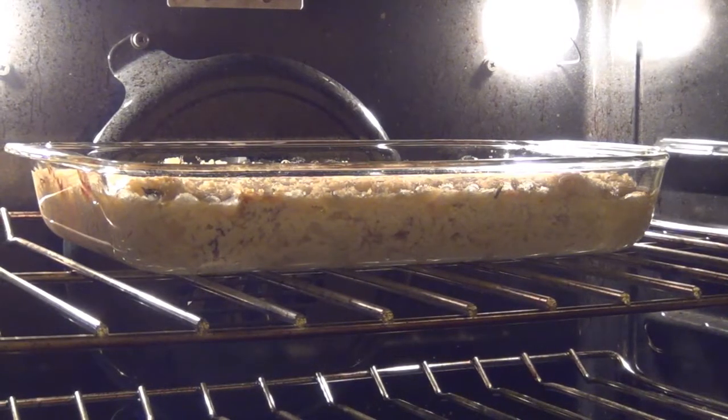Last but not least, top the casserole with some freshly grated parmesan — this is going to make it even more delicious and crispy on top. Then this goes in a 350-degree oven for 45 minutes.